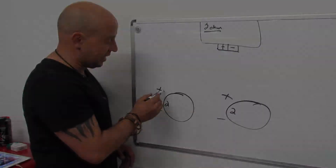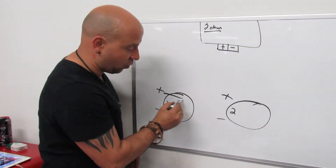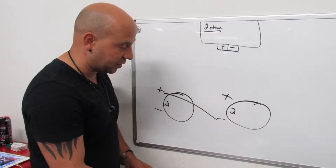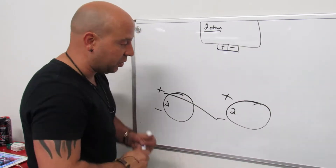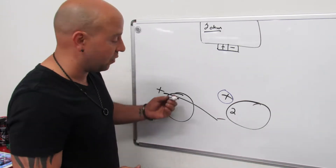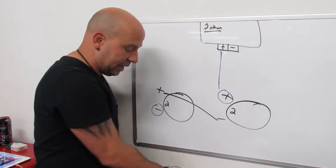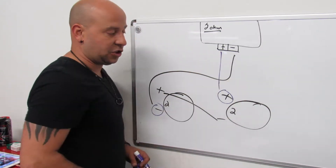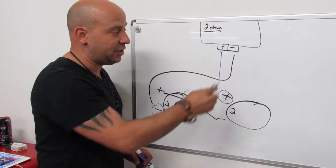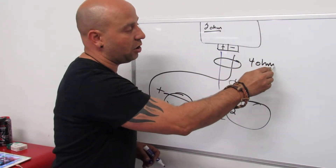Here's how to wire it: take the positive of one sub and run it to the negative of the other sub. That will leave you one positive and one negative left over. Take that positive straight to the amp and that negative straight to the amp. This is a series circuit.